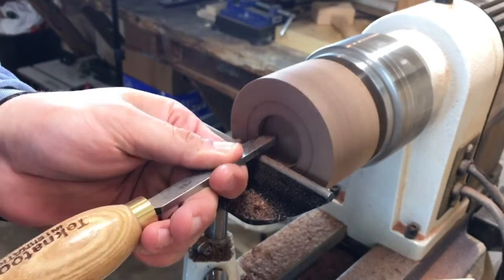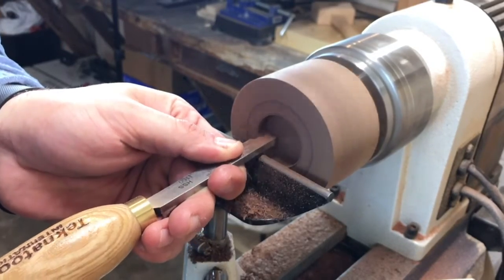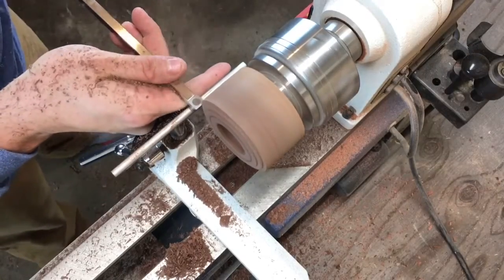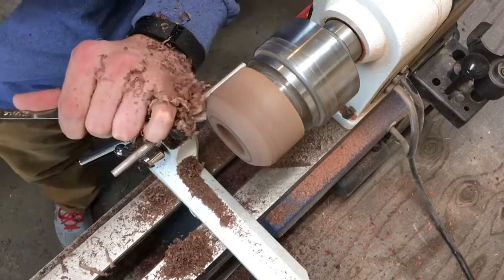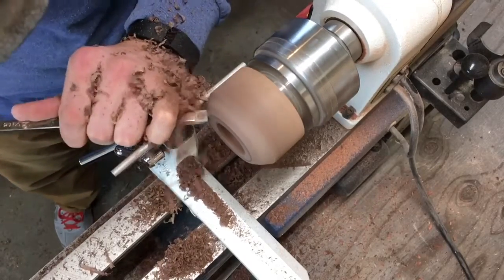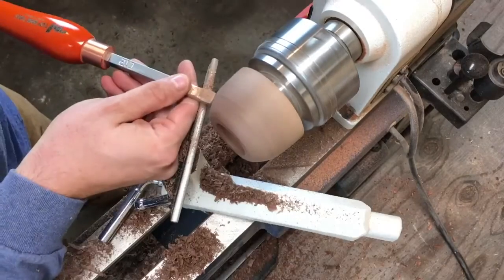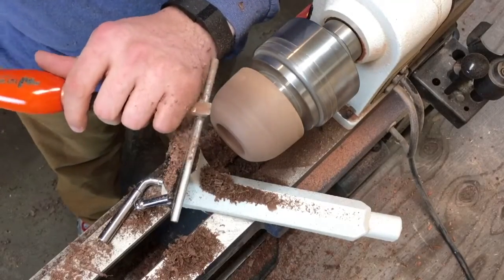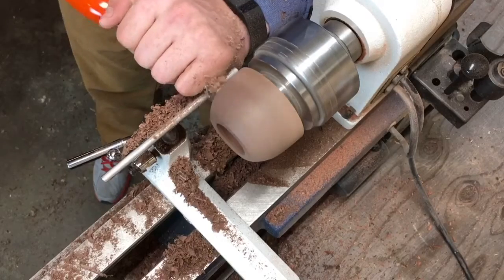I use the square tool to hog out most of the material for the recess for the foot. I use the special scraper to get a perfect fit for the dovetail jaws. Then I continue with the square tool until I get the basic shape I want for the outside of the bowl. Here I'm using the radius tool to refine that shape a little bit more. Because the cutting edge has a slight radius, it leaves a much cleaner cut than the square tool.